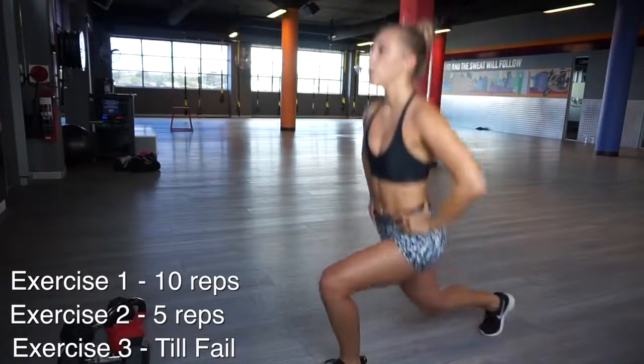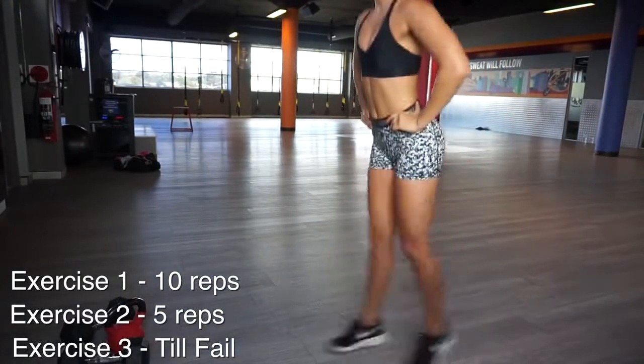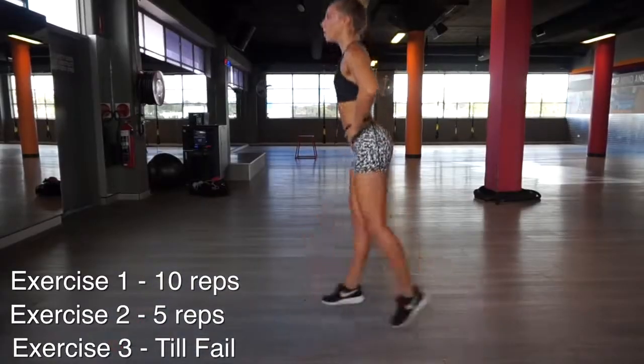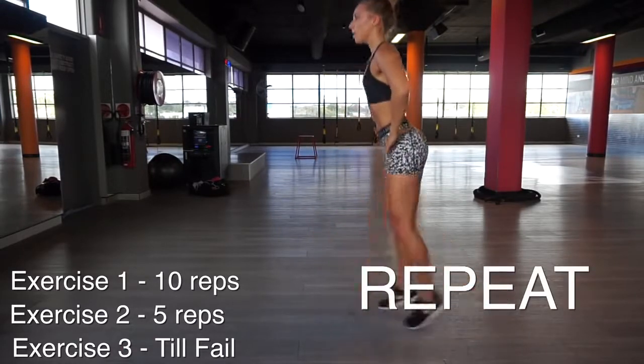Your last superset of the whole workout is jump lunges, and you're going to do this until fail — this might be 10, 15, 20, or even 30. Just do as many as you can. Then have a 1 minute break and do that whole circuit one more time.